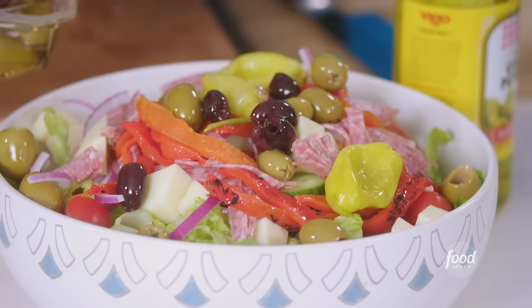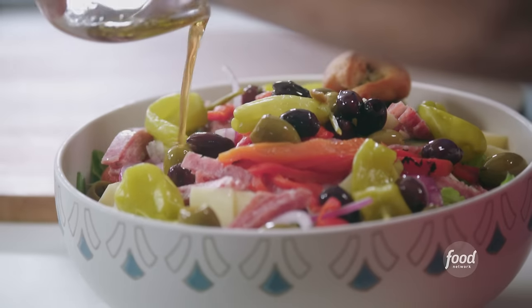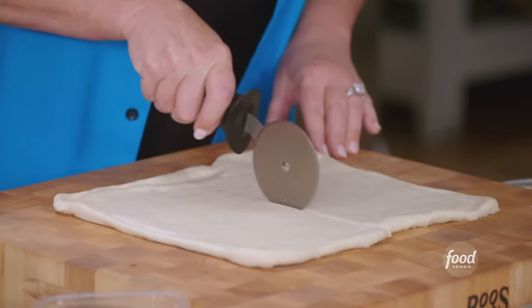This is a massive loaded Italian pizza salad, so it's gonna be incredible. And we're gonna make croutons for the salad. This is just store-bought pizza dough, and then I'm gonna cut 16 equal pieces.